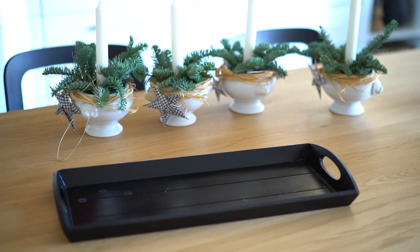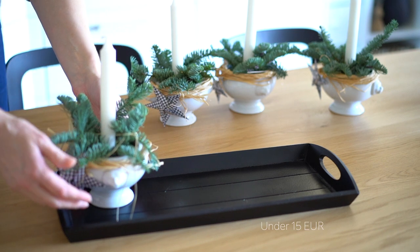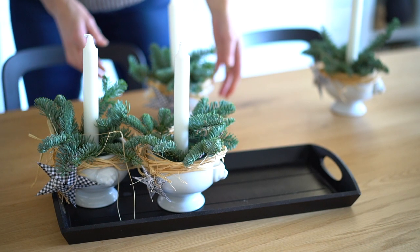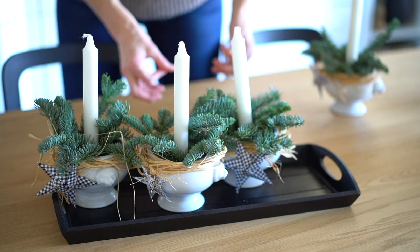I think the final investment is under 15 euros, which is great. How about you? Are you more into buying seasonal decor or into DIY therapy? Please share it in the comments.